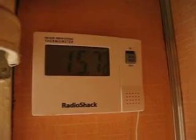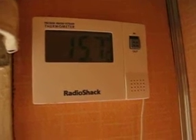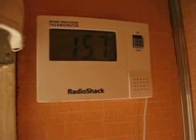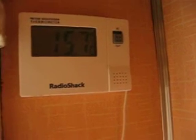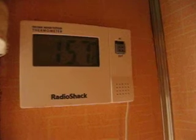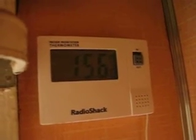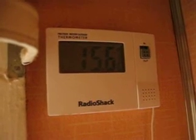15.7 in Celsius is approximately 60 degrees in Fahrenheit. To most people, 15.7 Celsius is not confusing. What is confusing is 59 degrees Fahrenheit, because most countries use Celsius, not Fahrenheit.